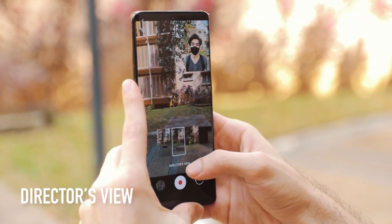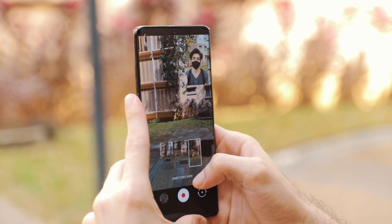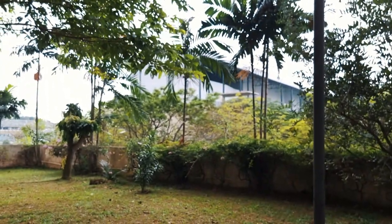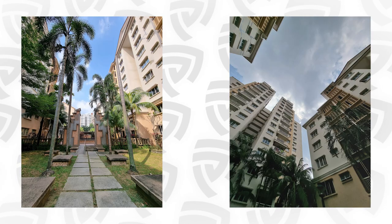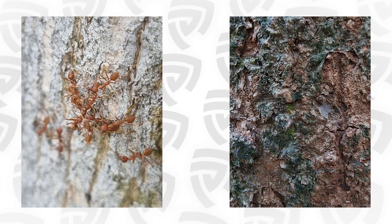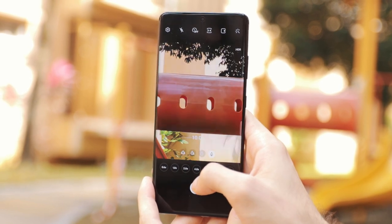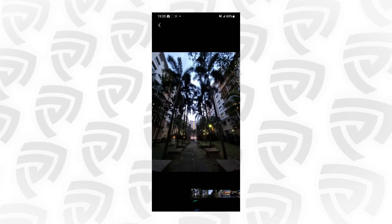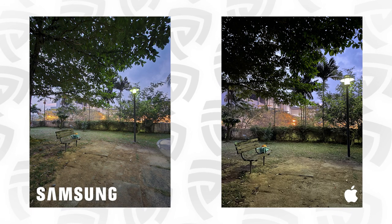Other camera features include Director's View, which allows you to shoot with both the front and back camera across all three lenses simultaneously. You also get 4K 60fps recording across all cameras. Colors overall and HDR look and feel much improved over the previous generation, making this the best Samsung camera experience. Night mode performance has been improved significantly as well — I took selfie comparisons with the iPhone 12 mini including night mode comparisons, which you can see on screen.